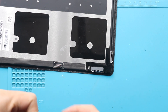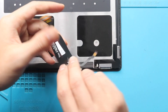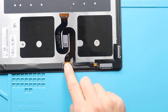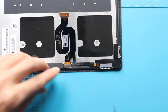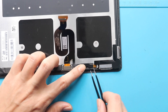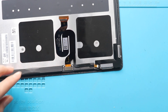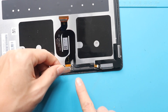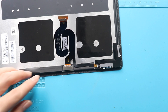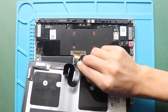Next, place and secure both LCD cables by connecting the plugs and the bracket. Now, the new LCD screen is ready for installation. Next, secure the LCD screen connector to the board, and then the bracket.